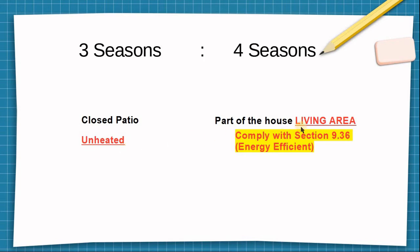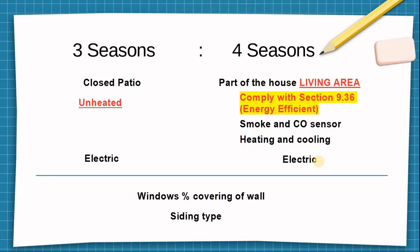A four-season sunroom is considered a living area. In Alberta, you have to comply with section 9.36 of energy efficient buildings. On top of that, you need smoke and CO sensors, and you are allowed to heat and cool the system and connect it to the heating and cooling system of your house. Both types require electrical work, and windows and siding requirements are exactly the same.